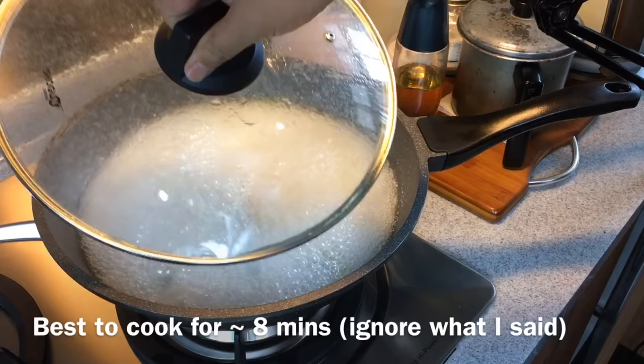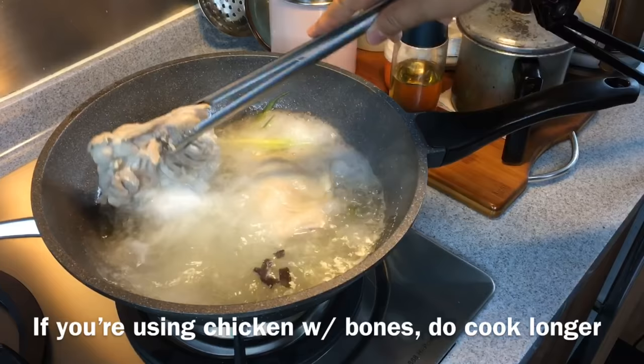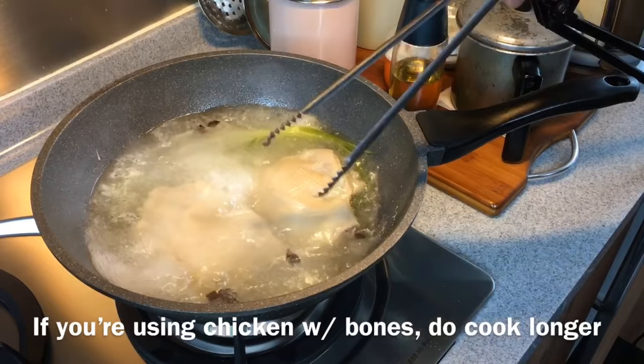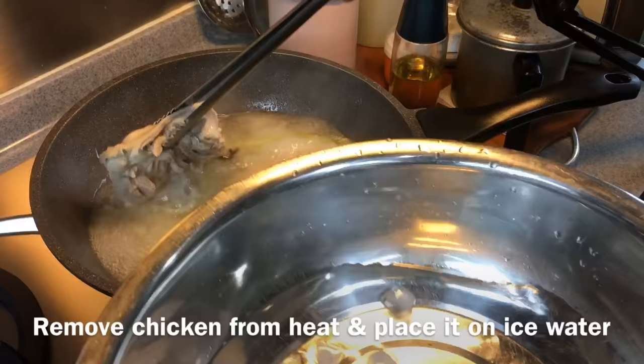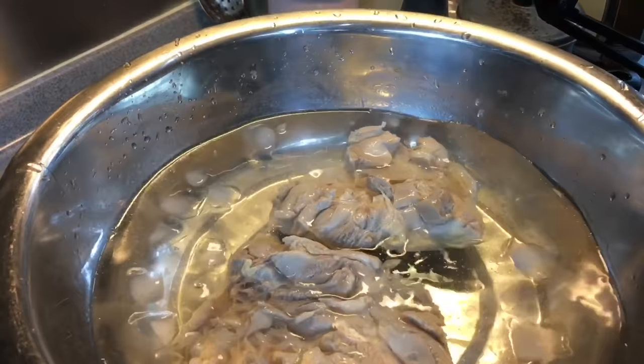The chicken has been boiling for six minutes — let's have a look. The chicken is done already. For boneless chicken thigh, six minutes will be good. Remove the chicken from heat and place them in a basin of ice water. This will ensure that your chicken will be succulent and not overcooked. If you are using whole chicken, please boil for at least 10 to 12 minutes.